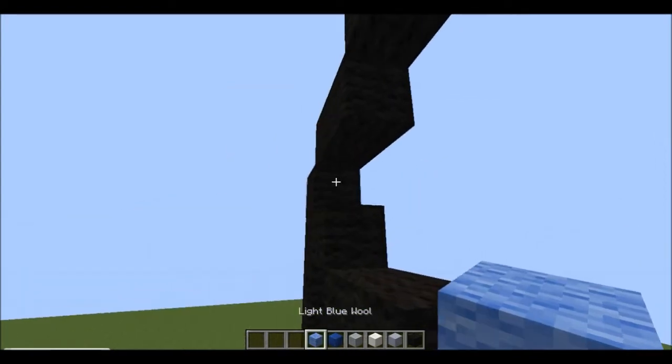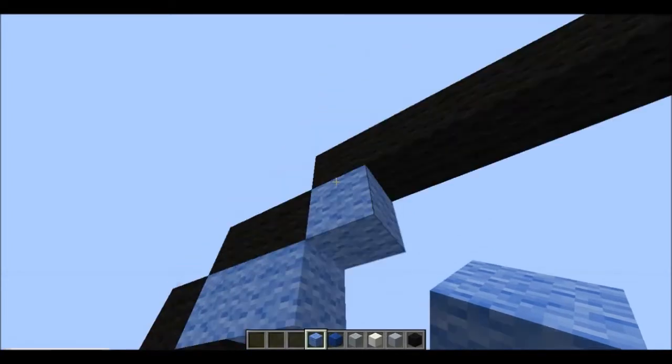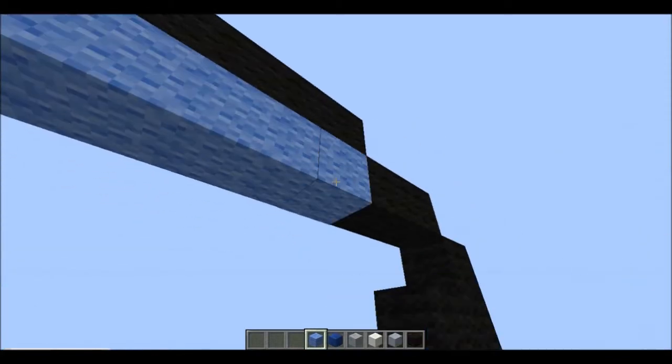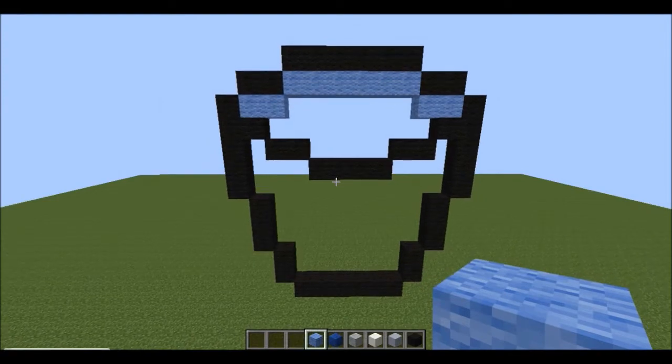Next we're going to do the water part. Get your light grey wool, go out two, then go up one diagonally so you're along the top, and just fill the whole top row in like this. Then put two there as well so it should look like this.